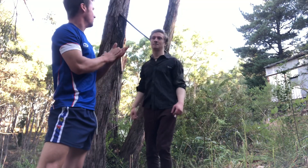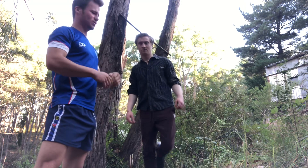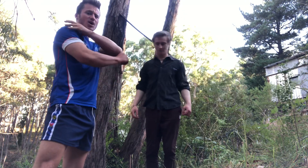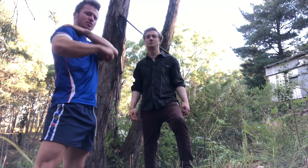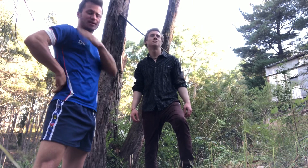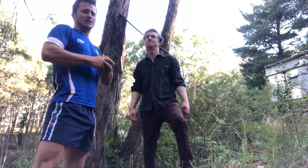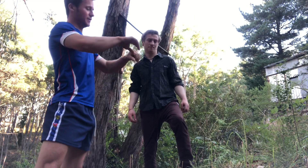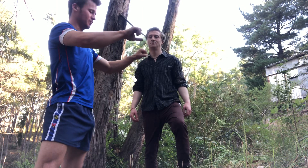The first exercise we are going to perform is the pull-up. The pull-up is very beneficial for hypertrophy in the back, triceps, trapezius, lats, back delts, obliques, and even the abdominal muscles. With the pull-up, you're going to grab the bar with a forward hand position, palms facing down.